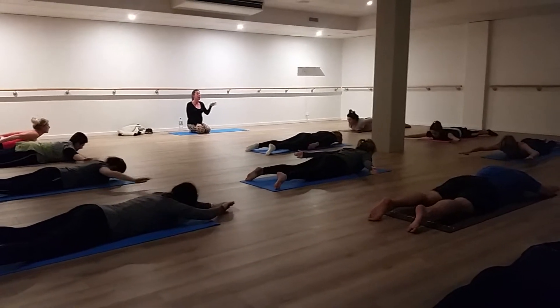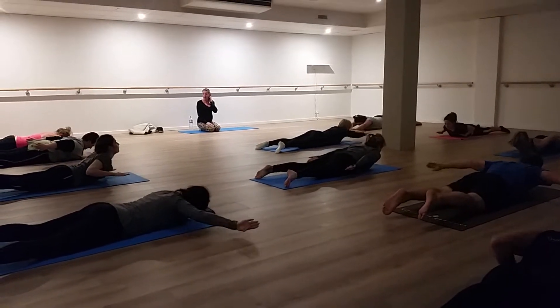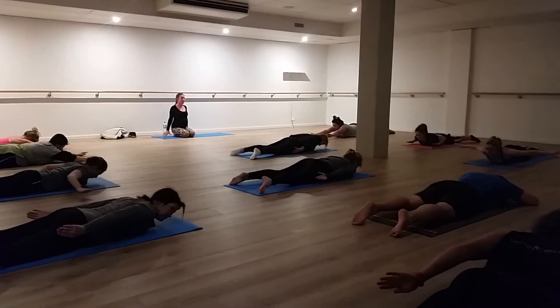Good. Keep going with that action. Keep the eyes looking down so you're not bending through the neck. Make sure you're making that effort to pull the shoulders in and not just bring the arms by your side. Keeping the glutes in.